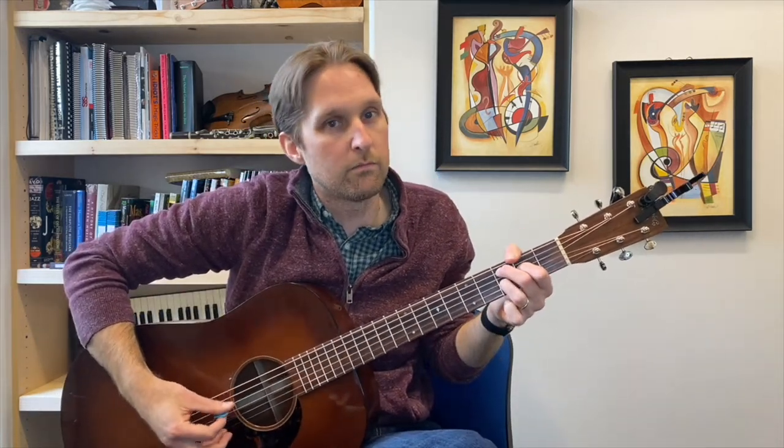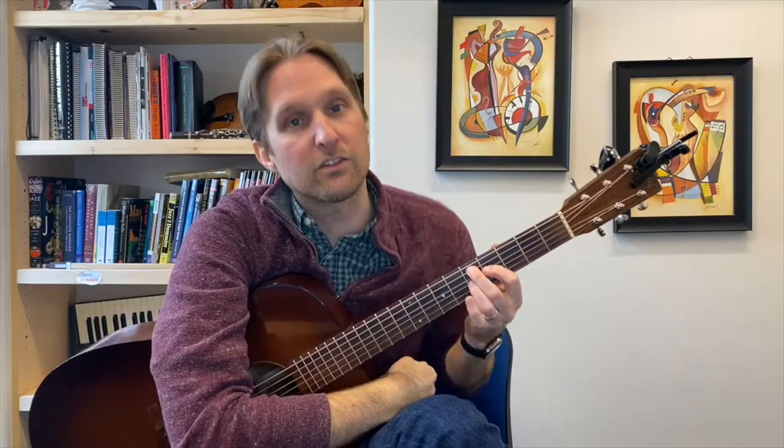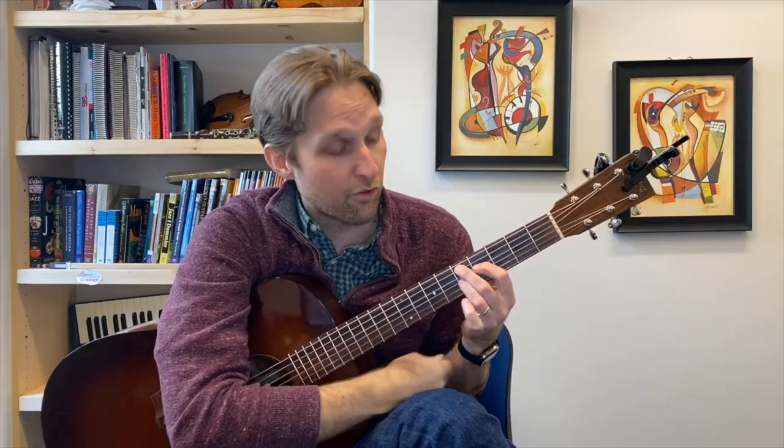We have one more chord to add for this section of the song. First chord, second chord, third chord — we're gonna call it the C7, it's not quite a C7 but it's basically a C7. We're gonna take this chord and slide it over two frets: middle finger is on the fifth fret, pointer finger on the fourth fret, ring finger down on the fifth fret. We're gonna play those same four strings — down, down, down, up. This chord makes a little more sense; it's like a D13 chord.